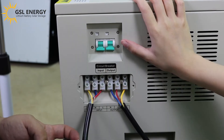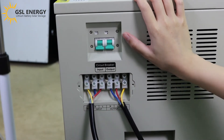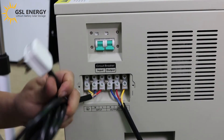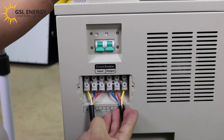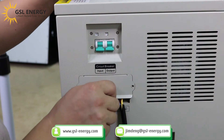This is also a breaker. When we open it, we can connect a fan to work. And here connects to the grid power. After we finish the connections, we need to put the cover back on to ensure safety.